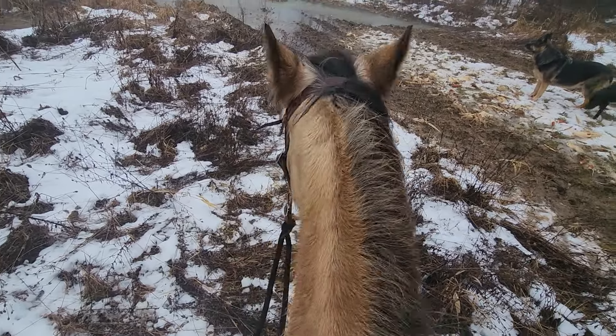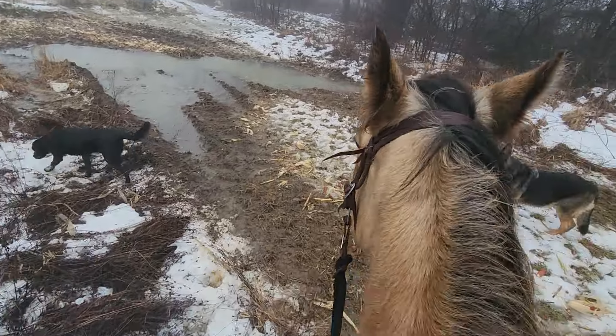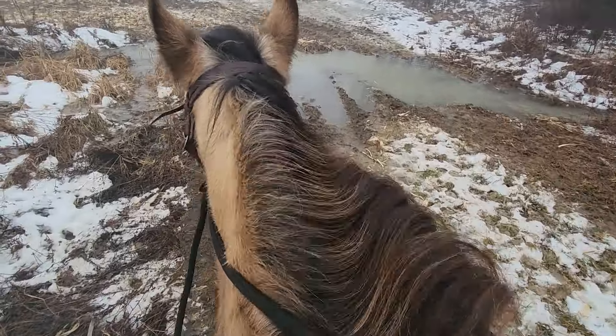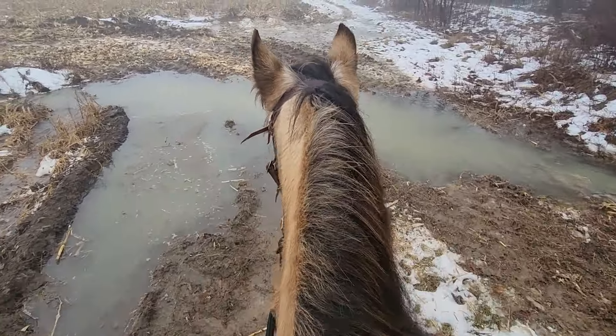This is her very first solo trail ride. She's been on a couple trail rides but she's never been on a lone trail ride. So this is a lot for her. She's processing her world.